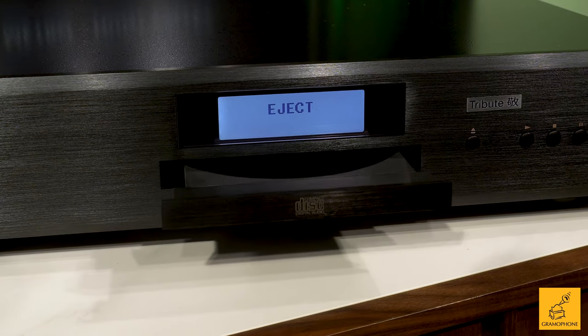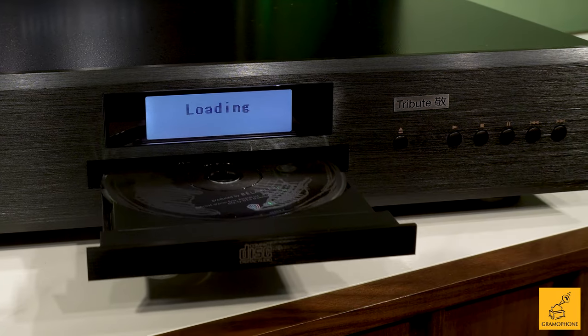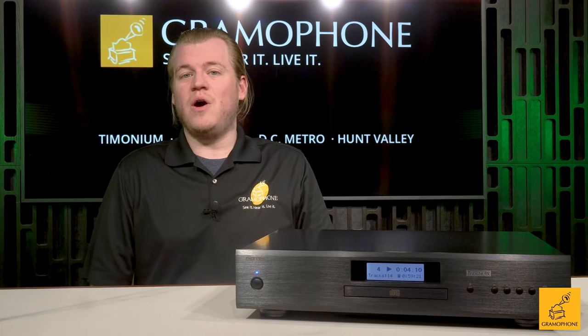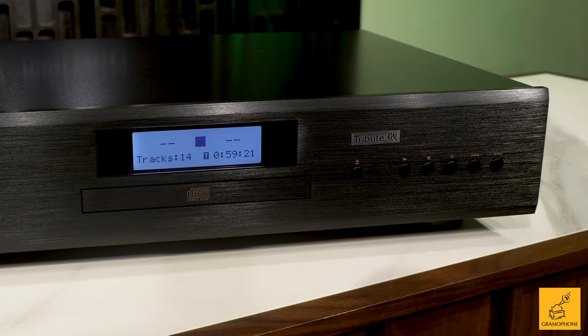The CD11 still follows Rotel's balanced design concept of putting most of the money in the product into the parts that really matter — in this case, the CD tray and laser, the power supply, the analog and digital outputs, and all the supporting circuitry. Less on the exterior, more underneath, but still offering a nice front plate to finish it off and give it an attractive fascia.